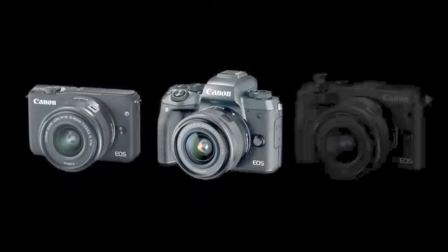In this video series, we'll take a look at Canon's compact M-Series cameras. The EOS M-Series includes several different camera models. Let's look at what Canon's EOS M-Series cameras have to offer.